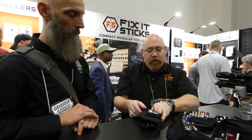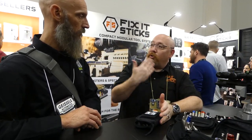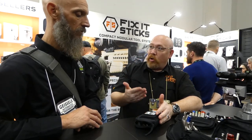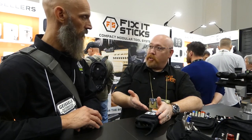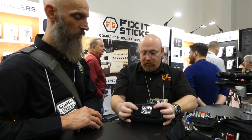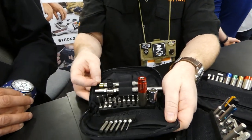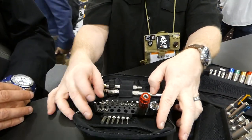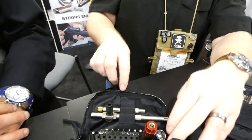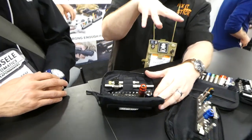I worked with Sig Sauer directly — I live up in New Hampshire, so I'm up at the Academy. They came to us wanting a kit for the MCX platform. I said, can we do it for the MCX and the MPX? This was designed for the military application. I sat down at Sig, and they used the magnetic patch. It came with steel punches, a brass hammerhead, and roll pin punches. If you own an MCX or an MPX, this is what their armorers want you to have.